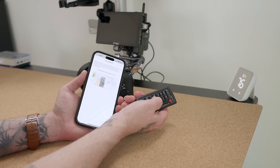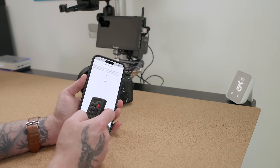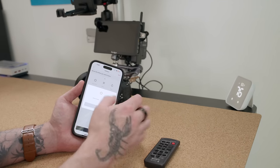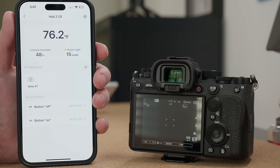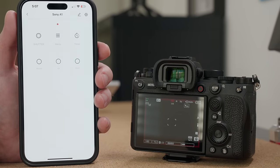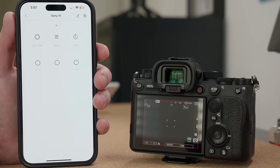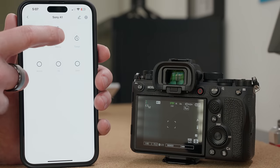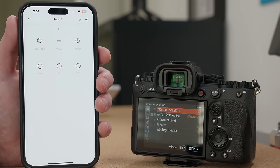Another really neat thing about the Hub 2 is that it has an IR remote built into it, so you can pair various remotes to the hub and control compatible devices. For instance, I can have the hub start and stop recording on my Sony camera, and I can even use the on-screen controls in the SwitchBot app to control other functions of that same camera. It's pretty crazy and awesome to see.